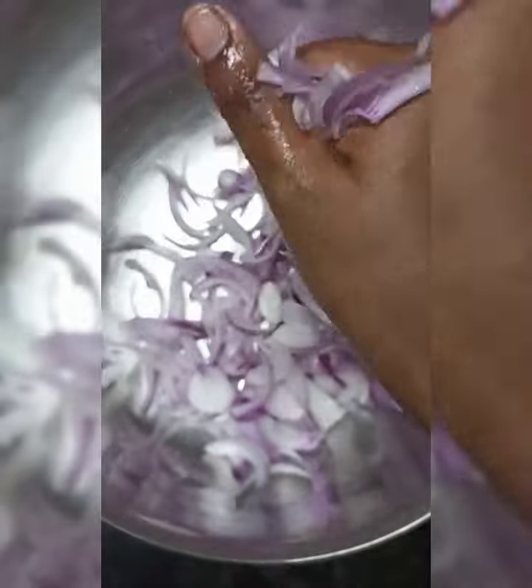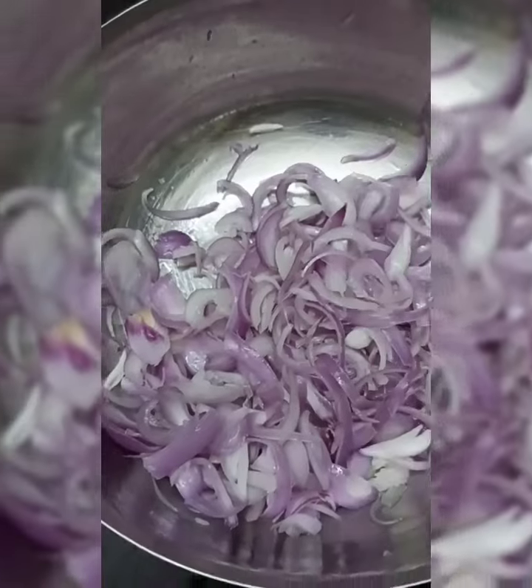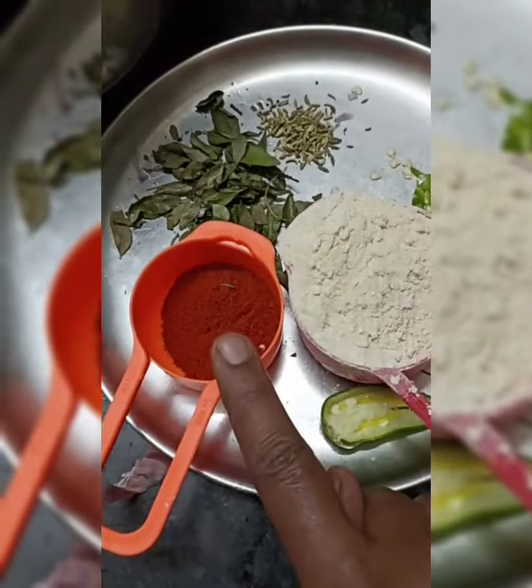Now we are going to drain the water. We are going to add 1 spoon of milk.